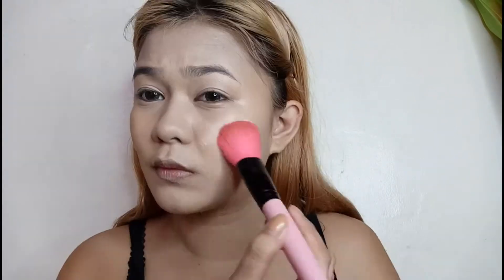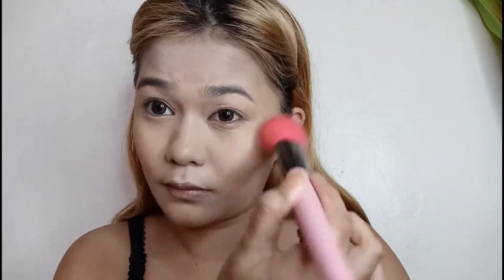For the setting powder, I will use my Nitshido in the shade Creamy Glow. Ipang-set ko lang sya all over my face para mawala yung shine ng BB Cream sa pagmumuka ko. I will bake underneath my eyes kasi baka magkaroon ng bonggang fallout for the eyeshadow. It's okay to be safe than to be sorry.